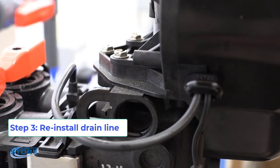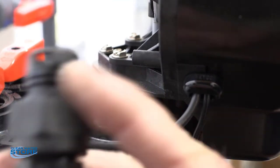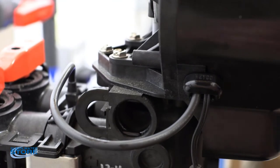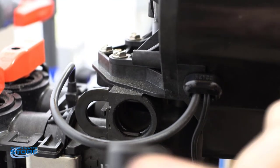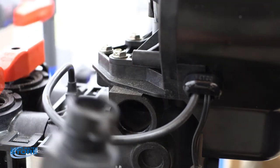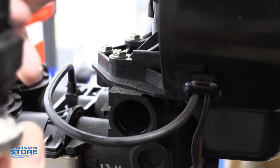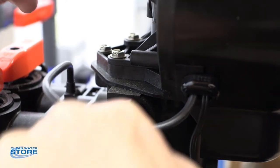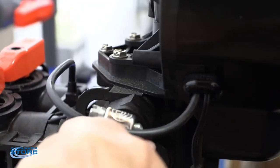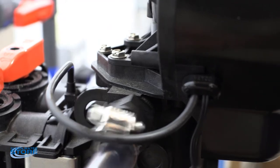Now we're going to go ahead and reinstall our drain line. There's a little O-ring here — you want to put a little lube on that as well. Pull the little black clip open. This clip seats down in there and seals it that way, so make sure you press this all the way in. Pop your little clip in and give a little tug just to make sure you got it seated, because if you don't have it seated, once you go into backwash you will blow the hose off.